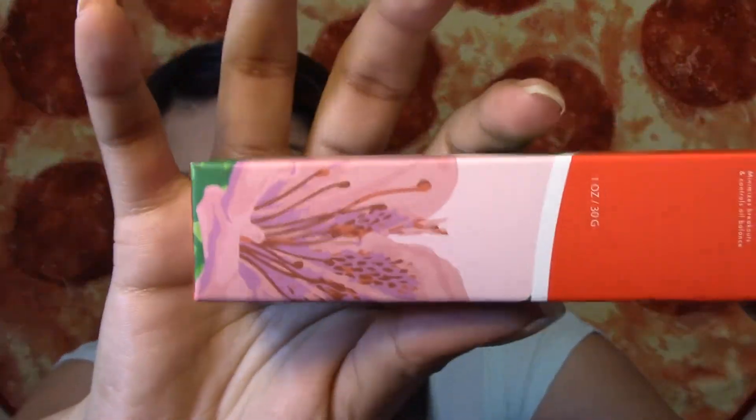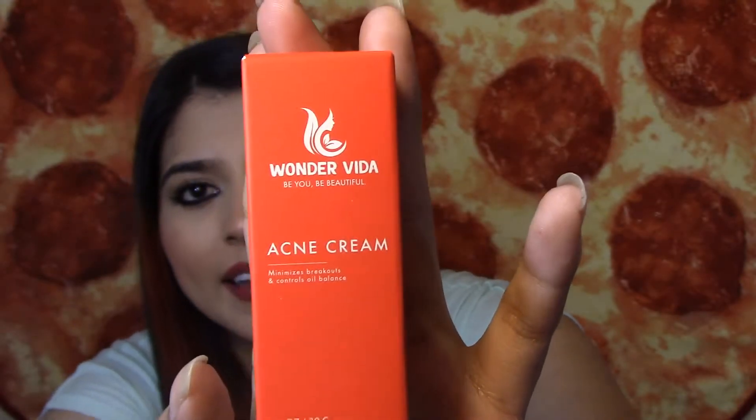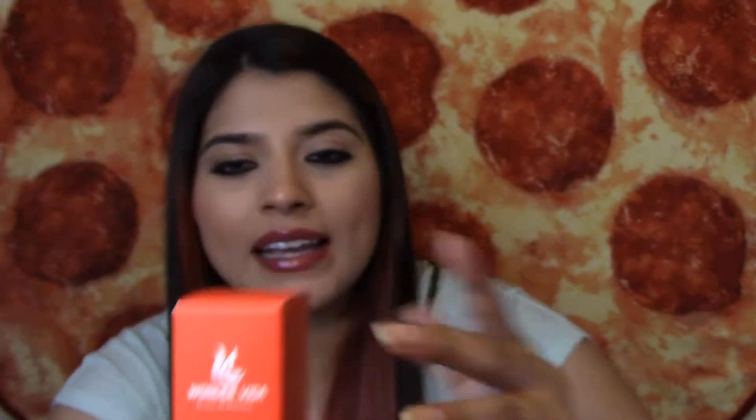Now I see three products here and it looks like they're full size. This is the Wondervida Acne Cream — minimizes breakouts and controls oil balance. It's so small I could barely see it, but the box is super cute. I love the little flower. I don't really have acne anymore, I just get breakouts when I eat peanuts or almonds, but I will be trying this out because it says it controls oil. It says not tested on animals, for adult use only, made from recycled materials.